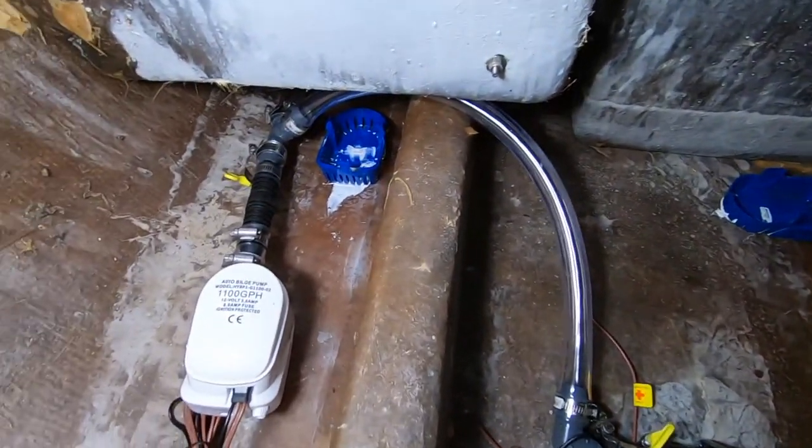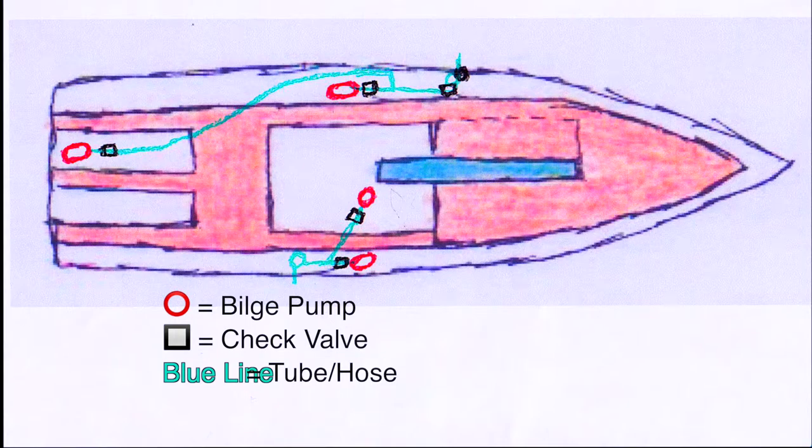To help get a better picture of this project, let's refer to one of my ultra crappy sketches. We placed two pumps, indicated by the red circles, in the low area just in front of the head. One pump in the low area under the galley, just in front of the motor battery, and one pump at the back of the boat. We ran the starboard side pumps out the bathroom through hole, and the port side pumps out of the kitchen sink through hole. The blue line indicates the hose connecting the pumps and leading to the through holes. The black squares indicate the check valves.